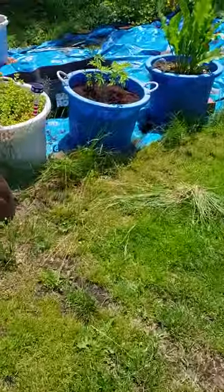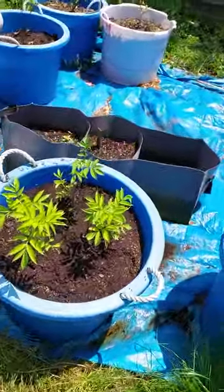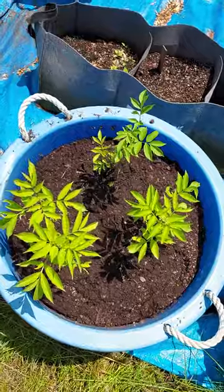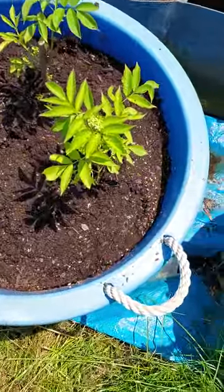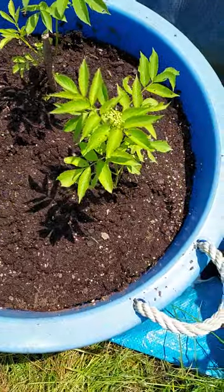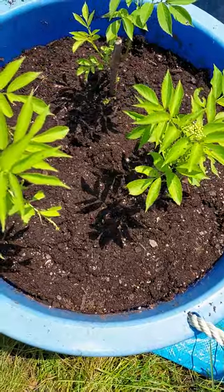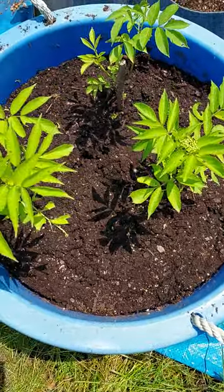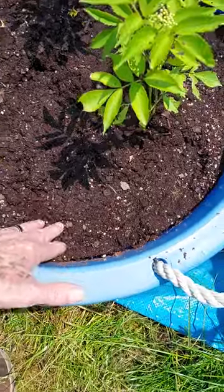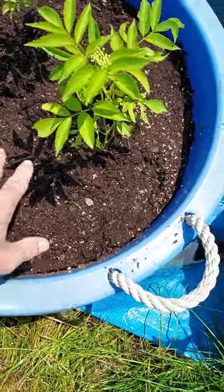What I want to show you is right here — this here, my friends, is three more elderberry plants. I transplanted them into this pot right here for now; this should last them quite a few years. But this here was already turning into mulch because of having some worms in it.